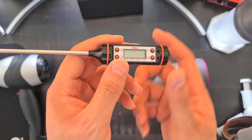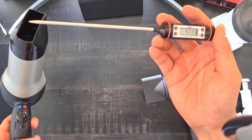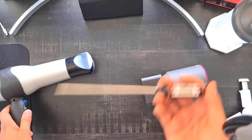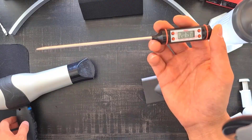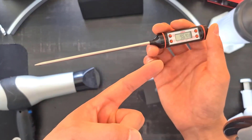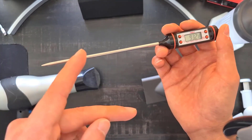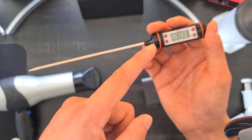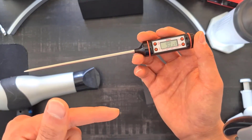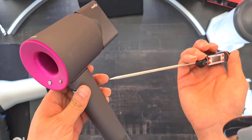This isn't a super scientific test, but I'll measure how fast each dryer heats up an object using max speed and max heat. For the Revlon, it reached a high of 210°F and did a decent job heating semi-fast, but when it comes to cooling, it does not go below 105°F, which is typical — a lot of hair dryers are not great at the cooling factor. Now I'll do the same on the Dyson at max fan speed and highest heat.